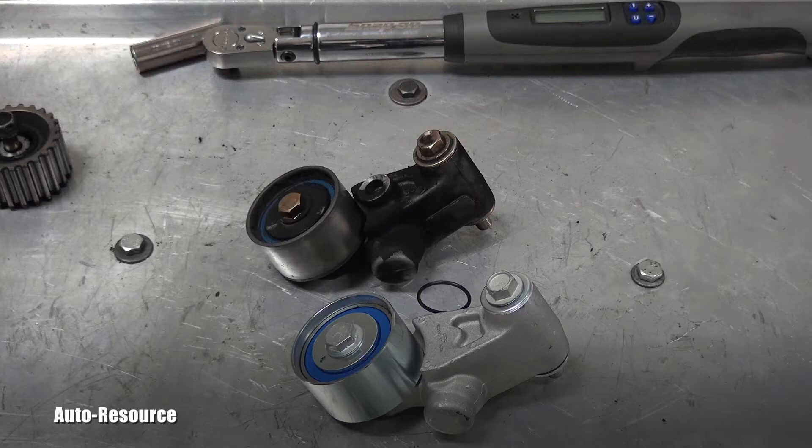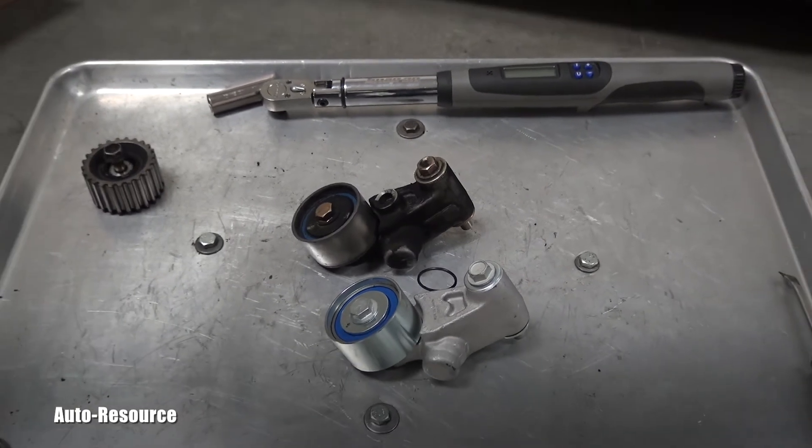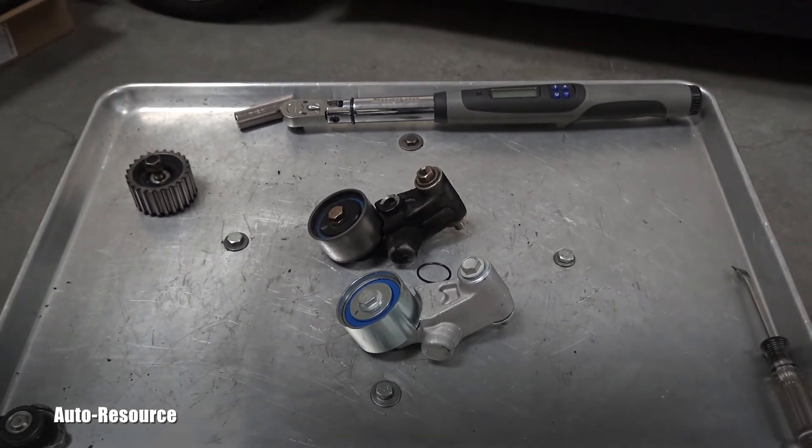I would like to point out something extremely important in this case. One of the main concerns in this job is this hydraulic tensioner, which is part of that entire timing belt assembly.